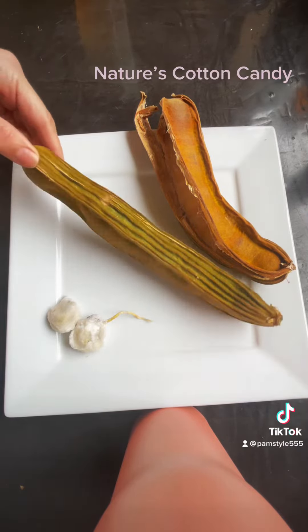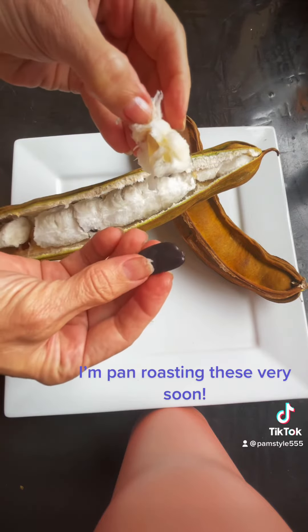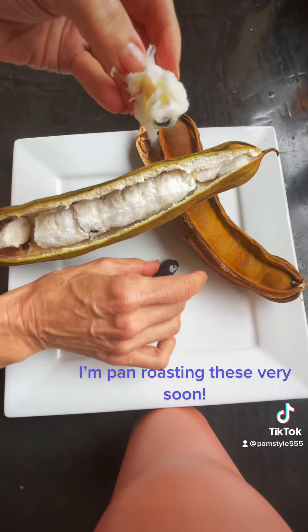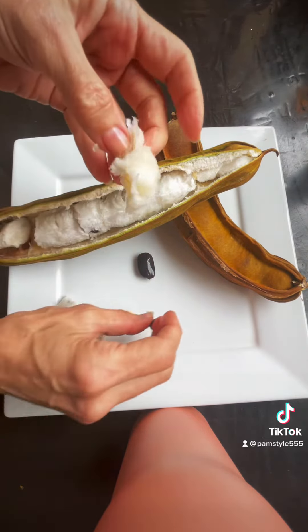It has these segments and they're a little bit hairy — I hope you can see that. It tears away from the seed pretty easily. I hear that you can roast these seeds as well and they're like chestnutty. I don't know, I'm gonna have to try that next time.